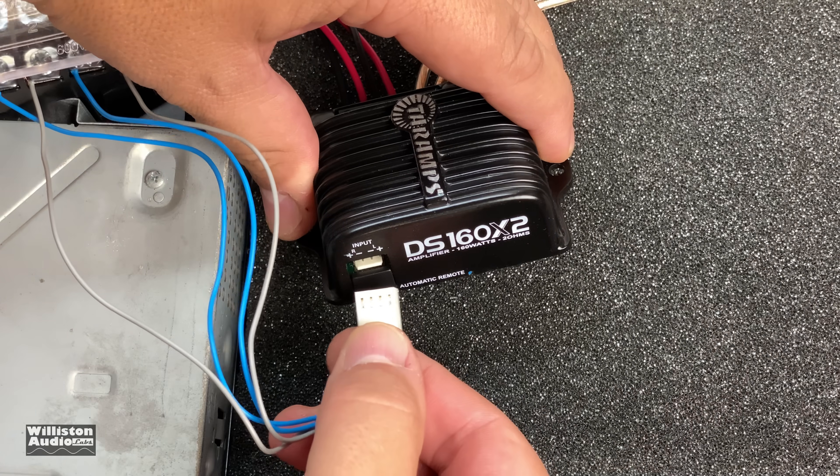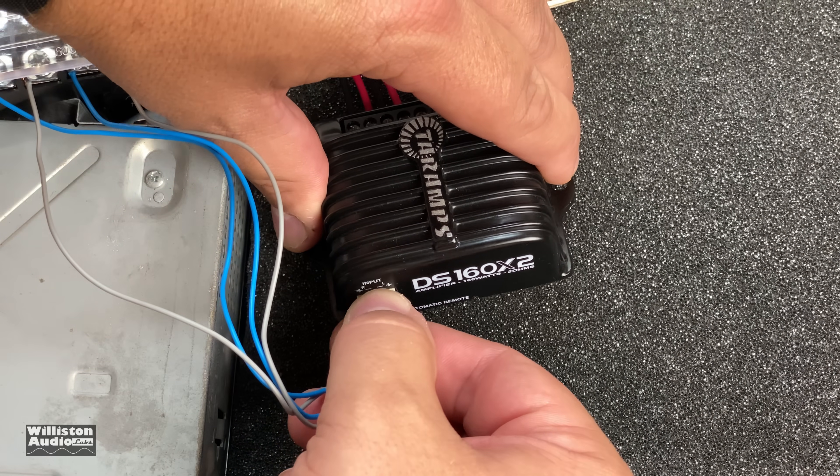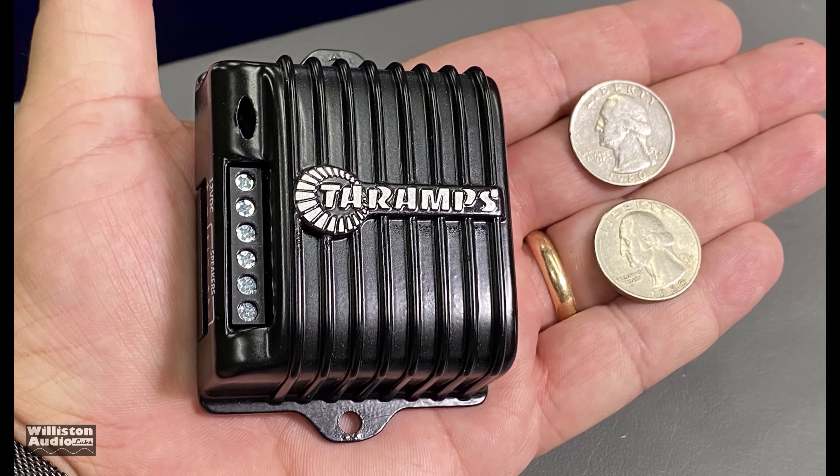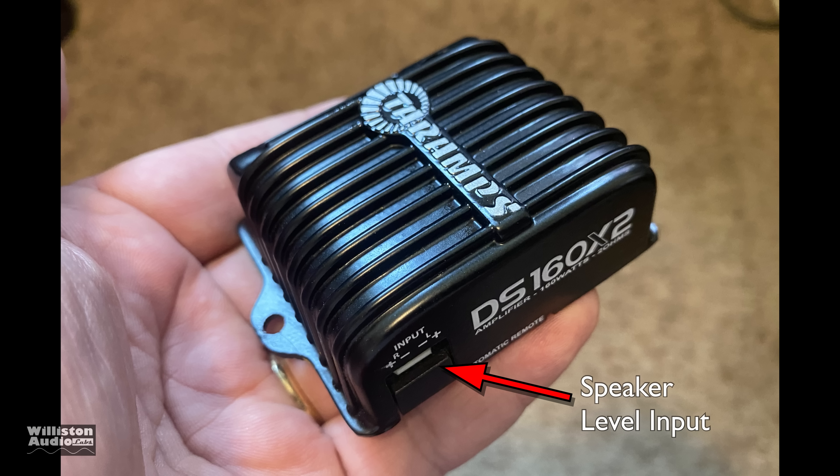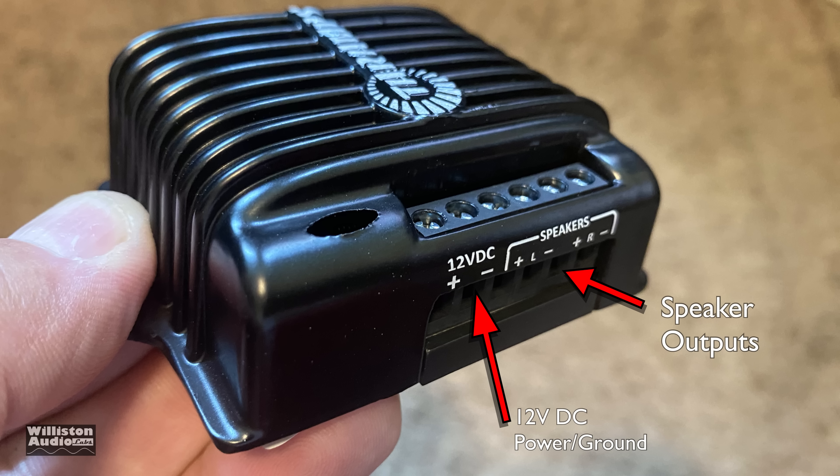Let's look up and see what's in the box. We've got a couple of pieces of paperwork, a high-level input adapter — and check the size out. It's literally palm-sized. It has speaker level inputs on one side and does not have RCAs.